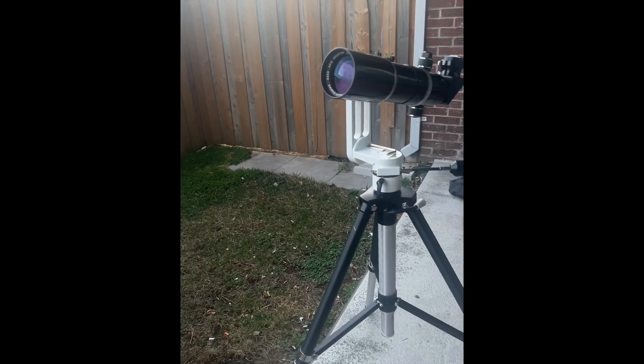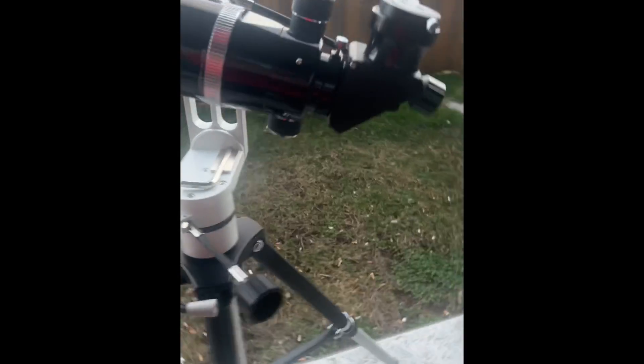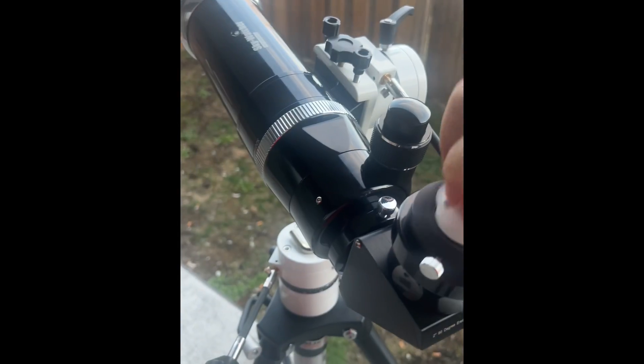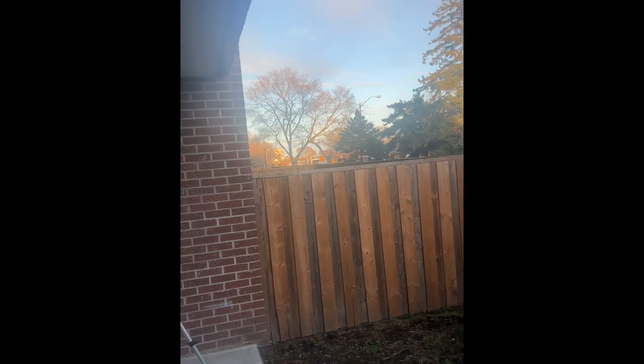First thing I want to do is it's daytime — I want to check out a couple things. We're going to see how this guy works in the daytime. I let it cool for about 20 minutes; it feels a little chilly, it should be already cooled down. We're just going to take a look first, and then after that we're going to put the camera adapter on it and maybe look at some trees, a light pole, maybe that building all the way down there.